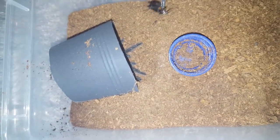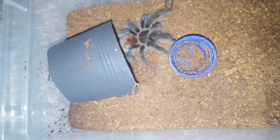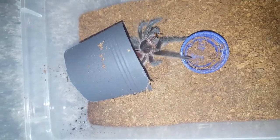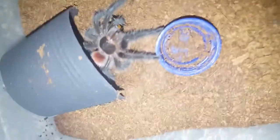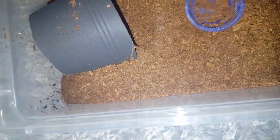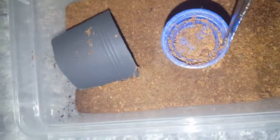Here we've got my juvie female Grammostola hering, Cassie — named after my friend because she wanted a tarantula named after her. She's a gorgeous girl. She's taking after Smithy though and emptying the water dish. It's pretty speedy for a Grammostola, but I'm going to sort out this water dish.